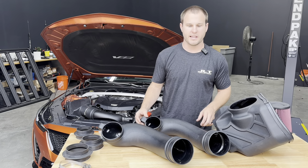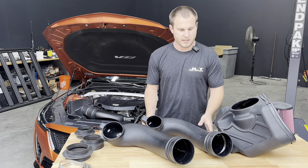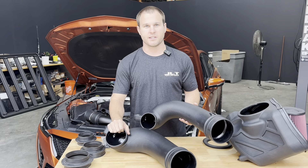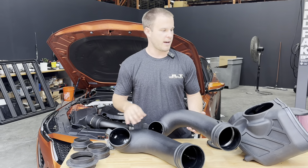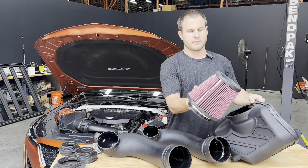Hi, this is Kami with JLT Performance, and today we have our intake kit for the CT5-V Blackwing out on the table. We have two different tubes that come with this intake. We provide both tubes, we provide three couplers, and I'll explain why. The intake has a massive reusable oil filter.